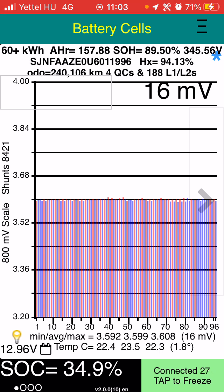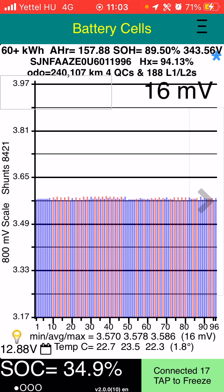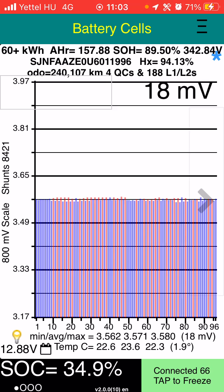If there are any faulty cells, you'll see 100, 200, 300, or 400 millivolts difference between the various bars. It's a very good way to determine whether or not the battery has any realistic future. This one, as you can see, is really strong despite the mileage — so yeah, all good.